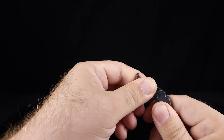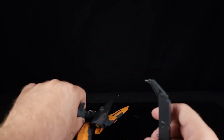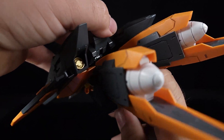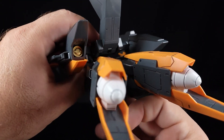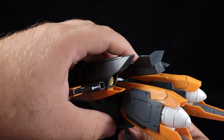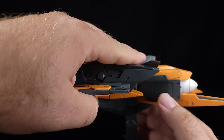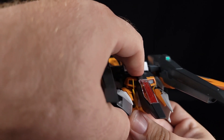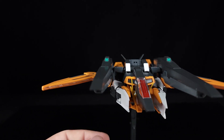Let me readjust the stand and plug it into the GN drive, which is in the crotch. I like that this one stuck with the GN drive in the crotch design rather than in the chest. Kind of wish there were more locking points — the chest piece especially doesn't really want to stay, and there went one of the top fins.